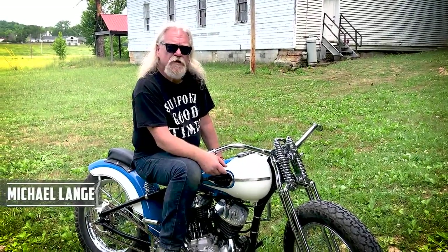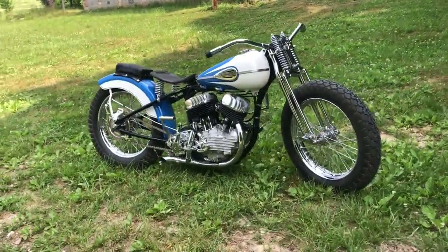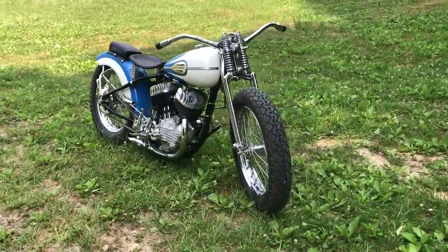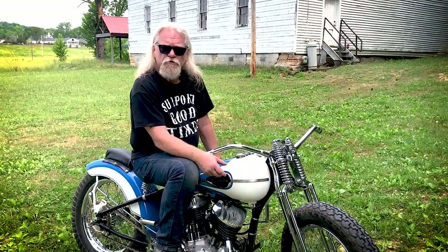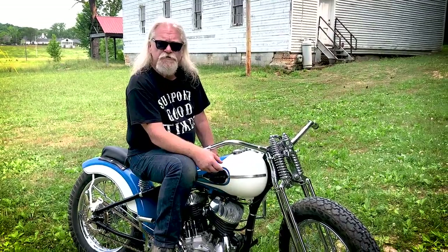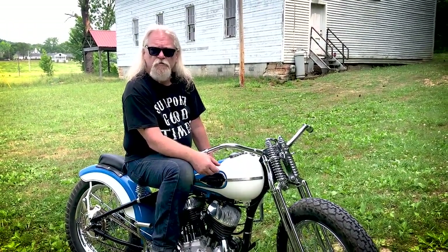My name is Michael Lang from Waukesha, Wisconsin. I'm sitting on a 1946 factory Harley-Davidson WR racing machine. I painted it in these scalloped two-tone colors because I wanted to replicate what a privateer bike would have been like.